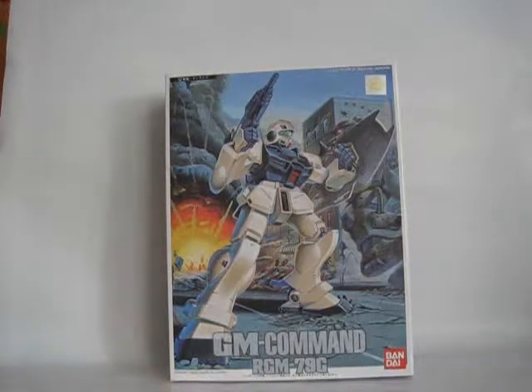Eric here with another unboxing video. This is the 0080 GM Command, the ground version.